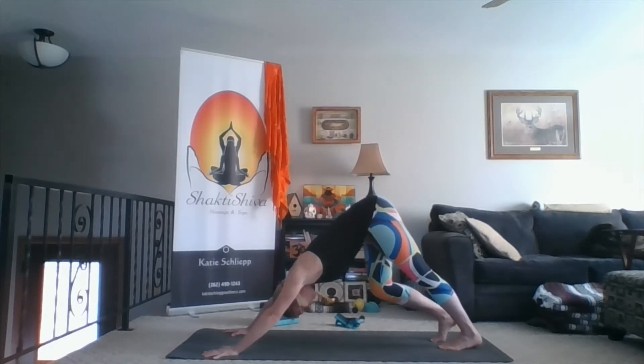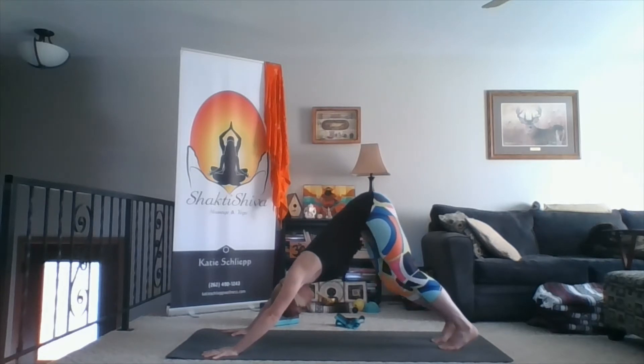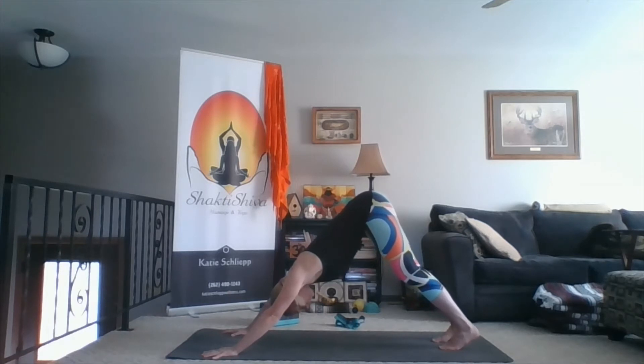Deep inhale. Full exhale. And as you take your next breath, just come into a settled down dog. Pressing your hands through the mat, taking the hip creases up and back, and just really find a nice spacious down dog.